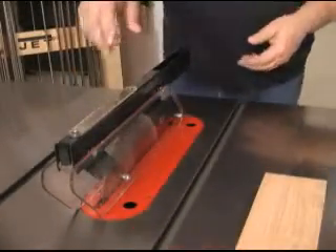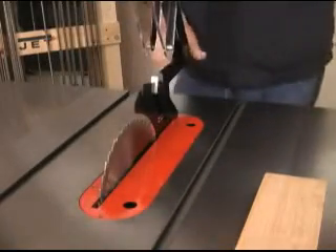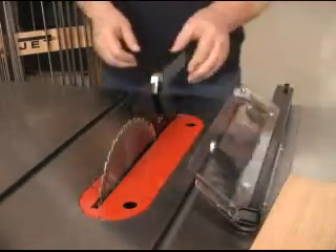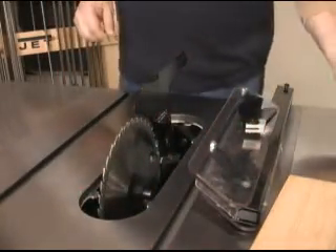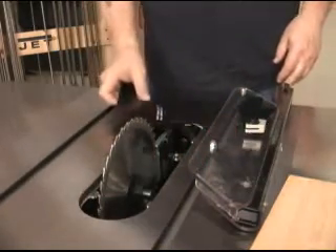When you need more access, like for changing blades, just lift this up, push the button at the mount on the back, and the guard system comes off. Anti-kickback pawls are also on the push button mount. Then you can lift the throat plate out, flip the lever, and the splitter comes off as well.